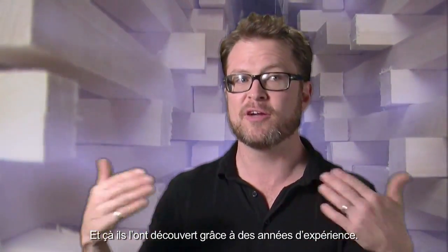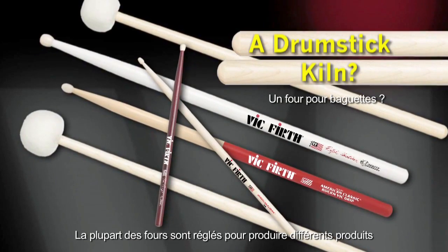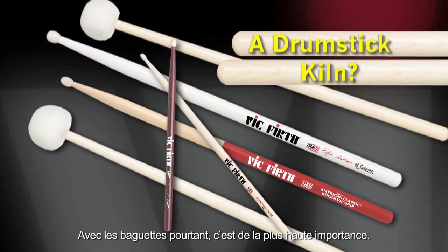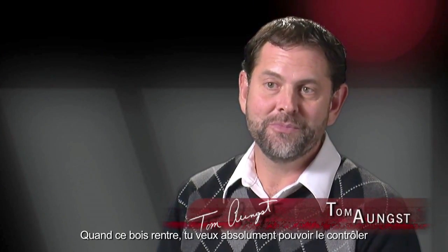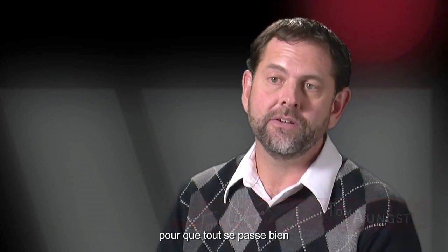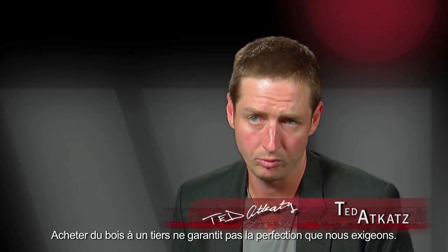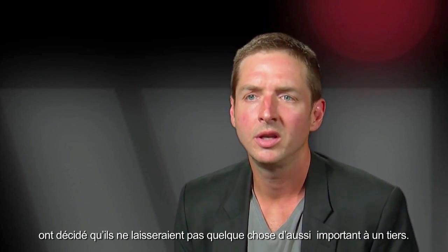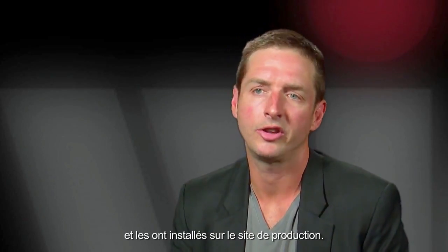They've discovered this through years of experimentation. Most kilns are set up to produce various wood products where stress is not a top priority, but with drumsticks, this is of the utmost importance. Buying wood from a third party doesn't guarantee the perfection that Vic Firth requires. They've spoken with commercial kiln companies and determined that they wouldn't want to leave something as important up to a third party, and therefore they've invested in their own on-site kilns.